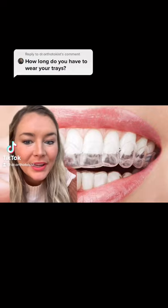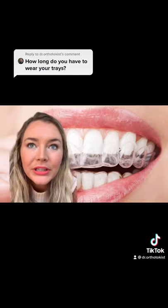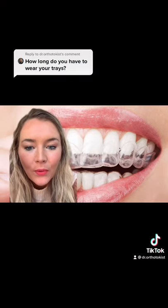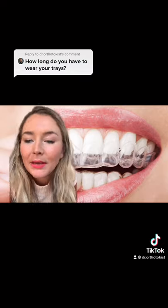Orthodontist here. How long do you need to wear your Invisalign trays for them to be effective? If you've had Invisalign, you know this, but if not — usually you have to wear them for about 22 hours a day for them to be effective. If you don't wear them as often, it takes the teeth a while each time you put the tray back in to start moving again, so that's why you have to keep them in for a long time.